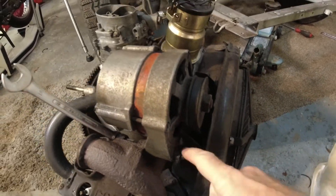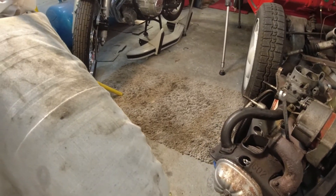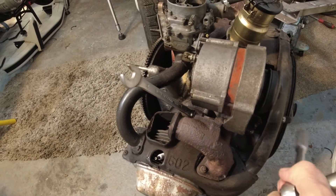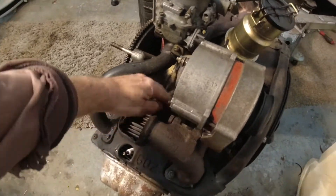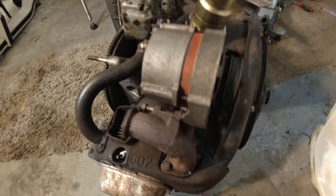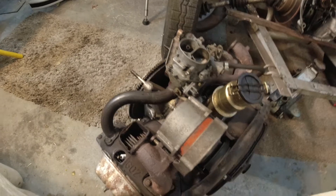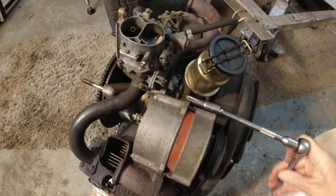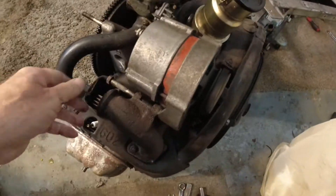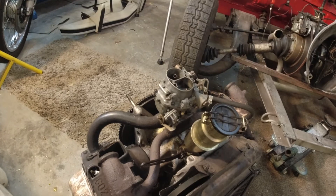That's our drive belt. So we've got a 14 millimetre there and then tucked away in there we've got the adjusting bolt. I'll just crack the 14 millimetre, then undo the adjuster before I remove that bolt completely. Right, alternator out of the way.